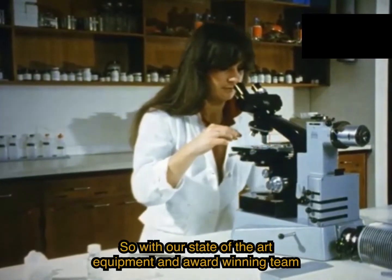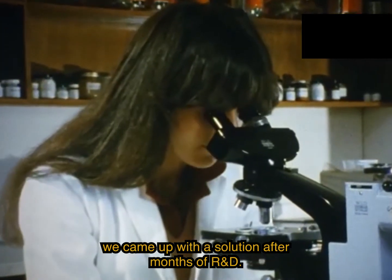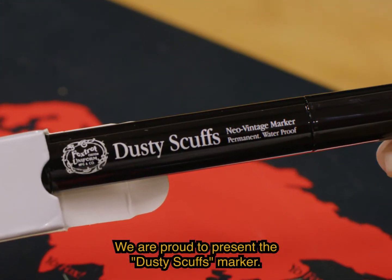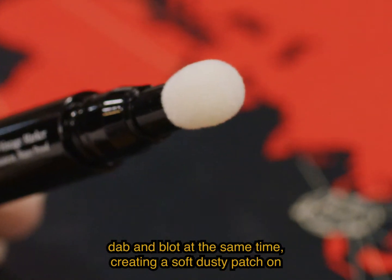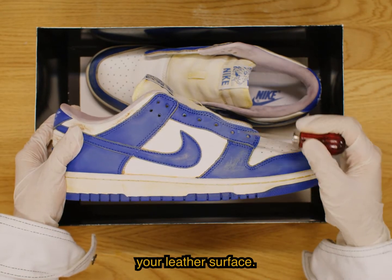With our state-of-the-art equipment and award-winning team of scientists, we came up with a solution after months of R&D. We are proud to present the Dusty Scuffs marker. Dusty Scuffs comes with a sponge nib that allows you to dab and blot at the same time, creating a soft dusty patch on your leather surface.